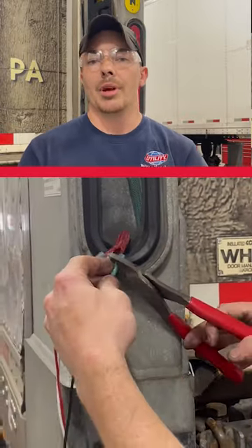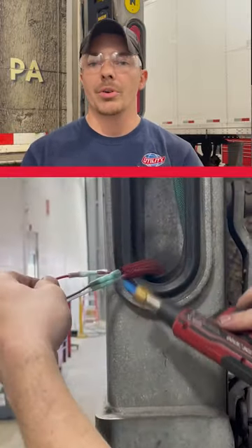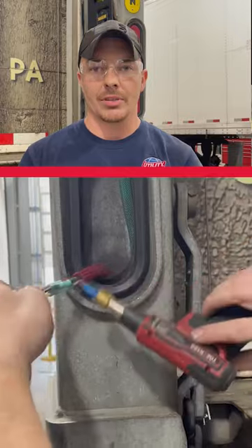Once you have all three crimped, grab your torch — a small torch, you don't want anything too big. Turn the torch on and run it over each end of the butt connector until it shrinks around the wire.